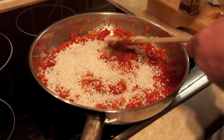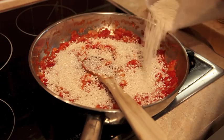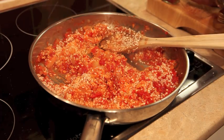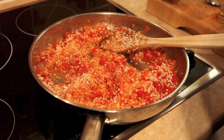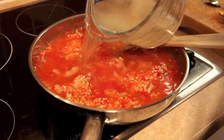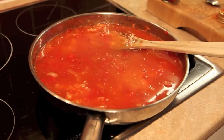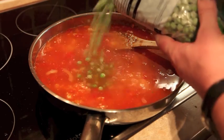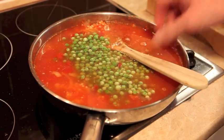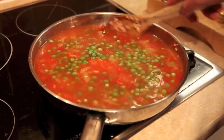I just kind of sprinkle it in until I think it looks okay, because I really want you to work out your own measurements and your own judgement. Then we're going to add the stock and the peas. There's about a litre of fish stock — put that in — and sprinkle in the peas. Turn the heat up to get the stock to simmering point, then we're just going to simmer this uncovered for about ten minutes.